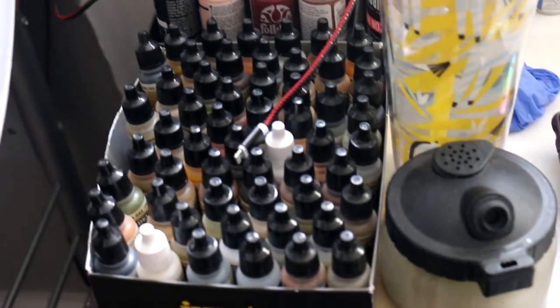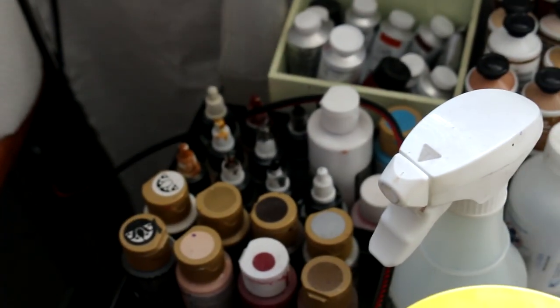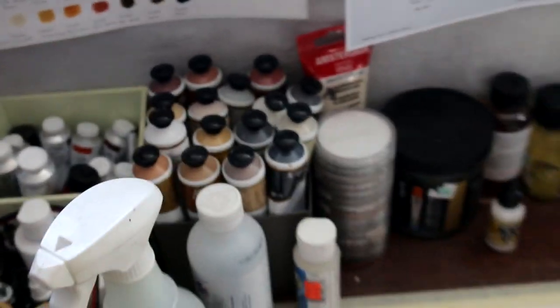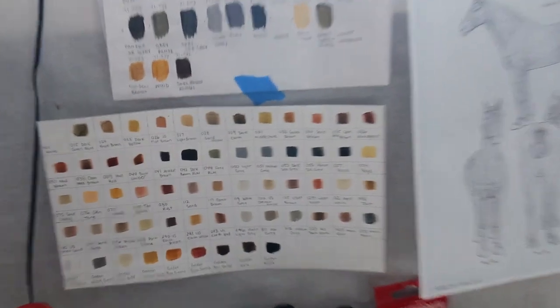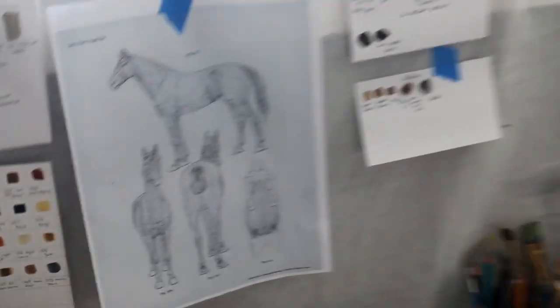I have my airbrush cleaner, Vallejo paints, cheap acrylic paints, Golden High Flow acrylics, my oil paints, my Jo Sonja's, as well as my pan pastels, a brush cleaner, and my oil mediums. I keep a color chart here as well as a hair growth chart, and I keep track of what I'm painting and what colors I'm using.